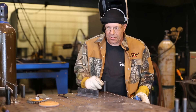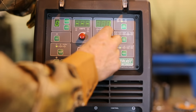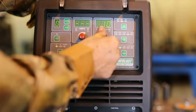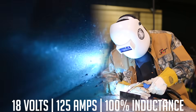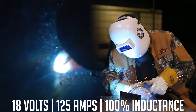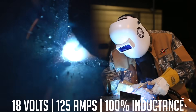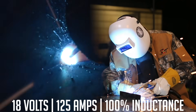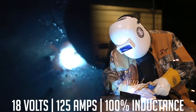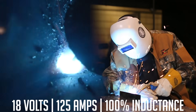Let me go turn this inductance up to ten and I want you to be able to hear this.